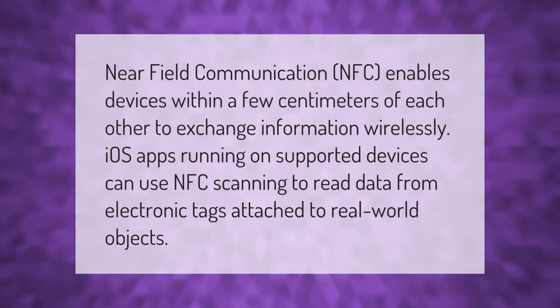Near Field Communication (NFC) enables devices within a few centimeters of each other to exchange information wirelessly. iOS apps running on supported devices can use NFC scanning to read data from electronic tags attached to real-world objects.